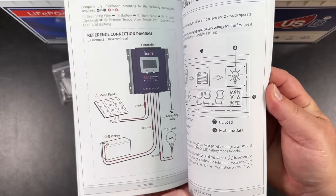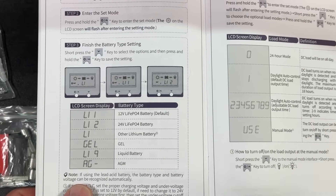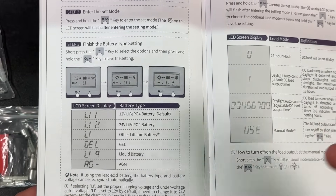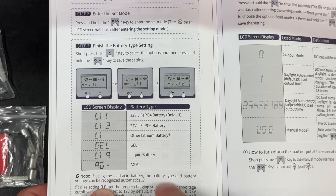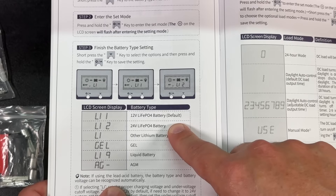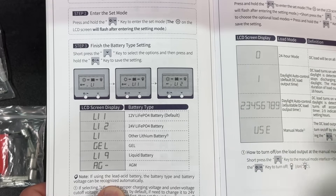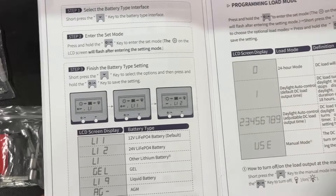Let's wire this thing up and see what she can do. By default, this comes from the factory set up for a 12-volt lithium iron phosphate battery. But you can do all of these different battery chemistries: 24-volt lithium iron phosphate, other lithium chemistries like lithium polymer, gel, liquid battery, AGM — all that stuff.